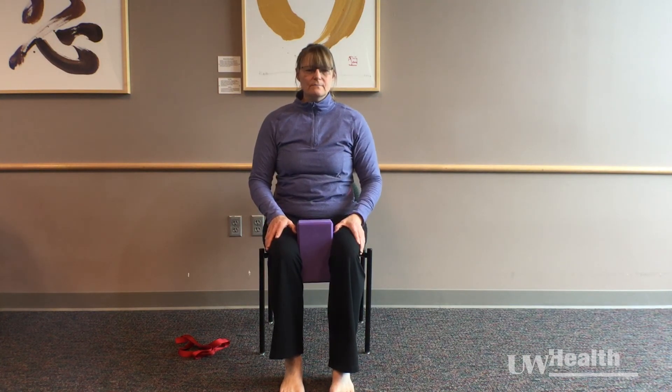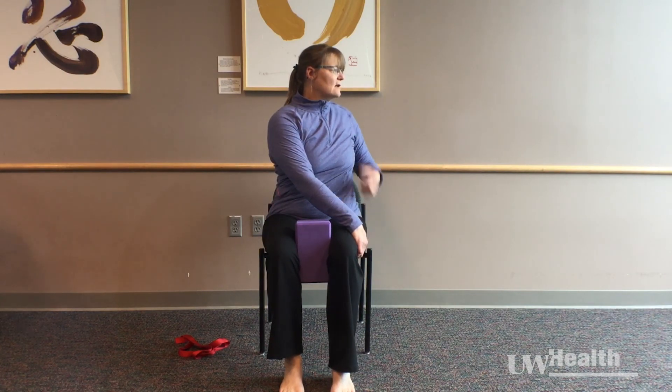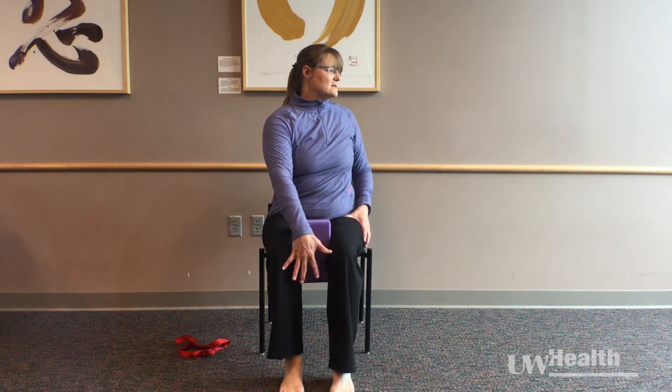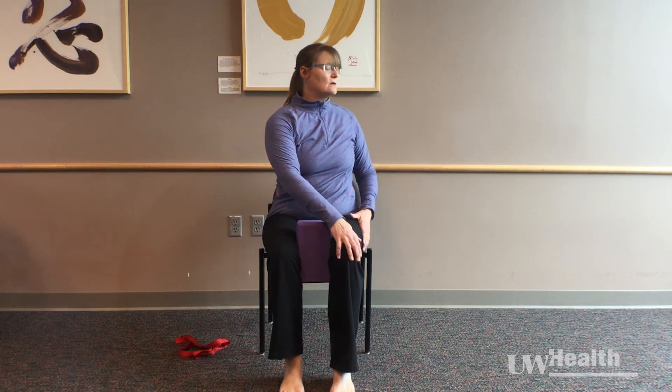I'm going to start by taking a very gentle draw into my yoga block — or if you don't have one, you can use an imaginary yoga block. You're going to inhale, finding your height over your pelvis and sit bones, and exhale and take both arms to one side, letting your collar bones turn. The goal is that the two knees and the pelvis are going to stay facing forward. Taking a breath or two in and out.